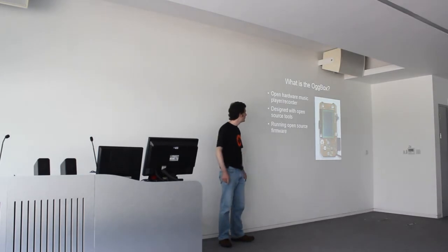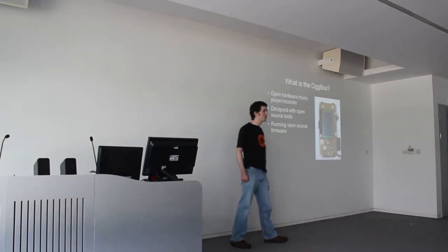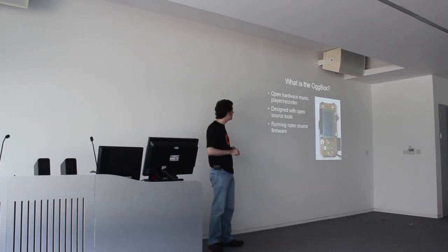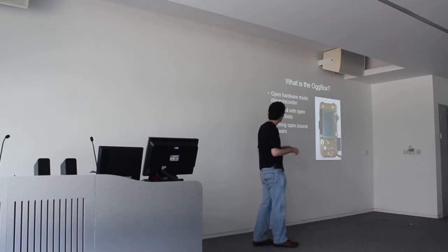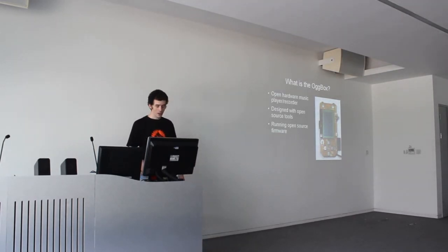You can see the Odd Box on the right there. It's an open hardware music player or recorder. You can see the two jacks, three-and-a-half millimetre jacks coming out the top — one's a line in, one's a line out. It uses an ARM Cortex microcontroller, an SD card for storage, and a separate hardware codec chip, so I'm not doing the OGG decoding in software. It's a hardware device which saves battery and programming time. The firmware is open source, all the designs are open, and it's all hand assembled — a bit more tricky than a through-hole Arduino-type project, but you can still build it in a spare room.